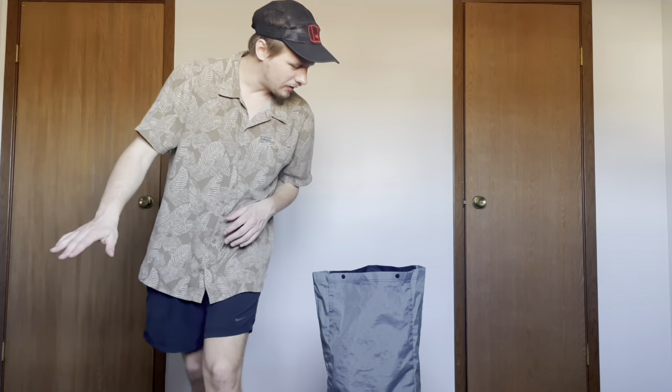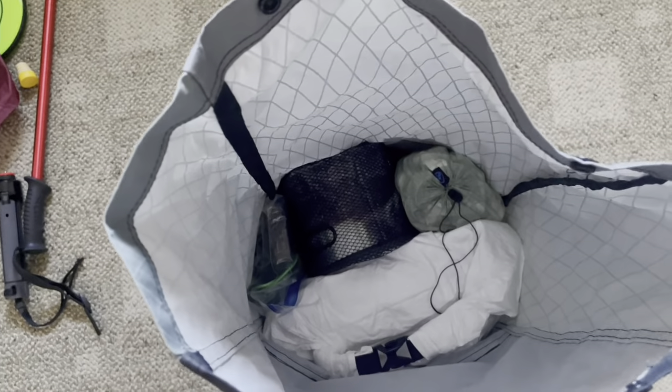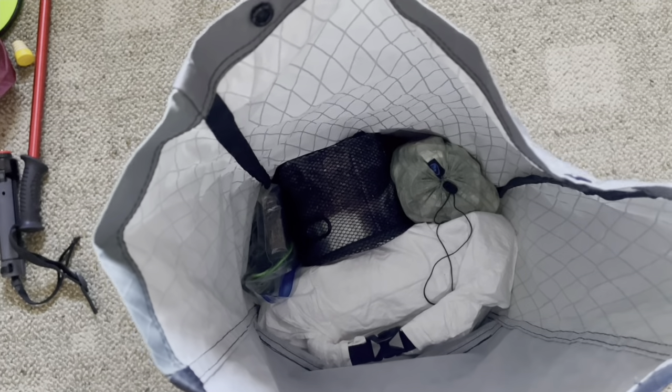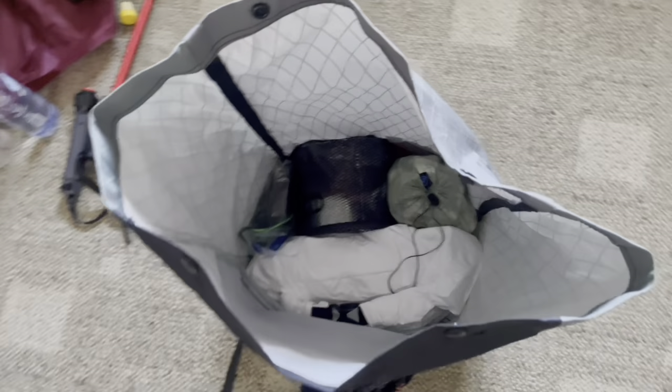Let me show you kind of what the inside of my bag looks like right now. My tent and my rain gear were up here at the top. This is what the inside of my bag looks like, and then below that is the rest of my sleep system.